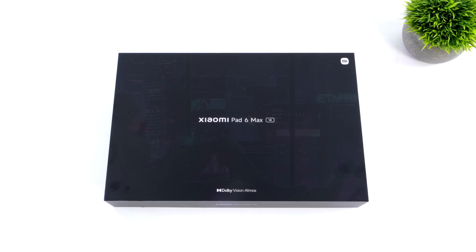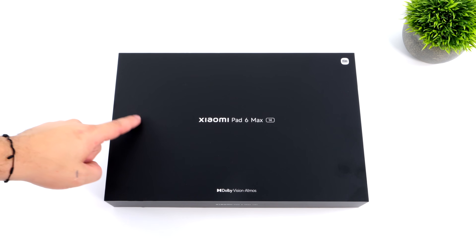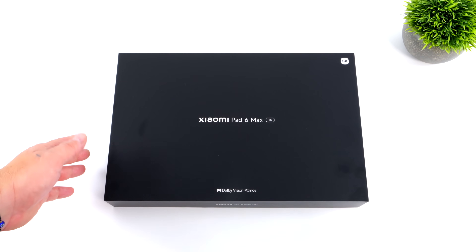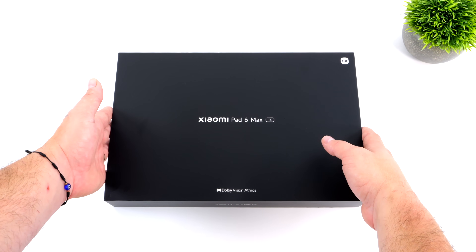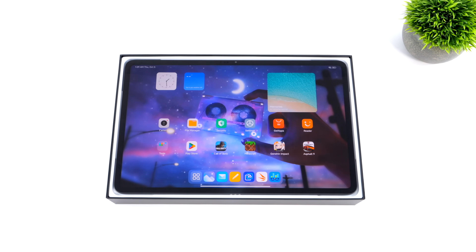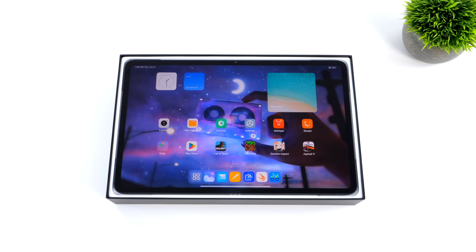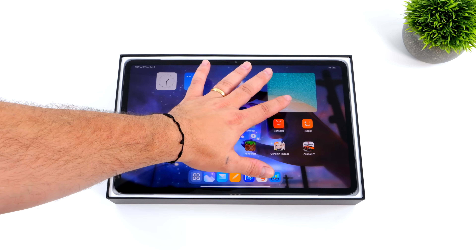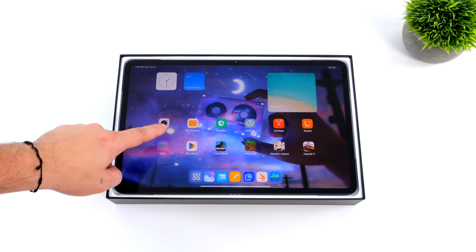Hey, what's going on everybody, it's ETA Prime back here again. Today we're going to be checking out the all-new Xiaomi Pad 6 Max 14 — definitely a mouthful, but this tablet is absolutely massive. I believe this was released to compete with the Samsung Galaxy Tab Ultra line, but this one's coming in with a much lower price tag, and overall it's a great tablet if you want a larger screen tablet.